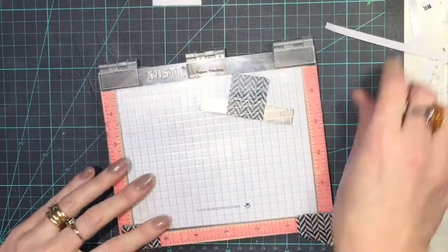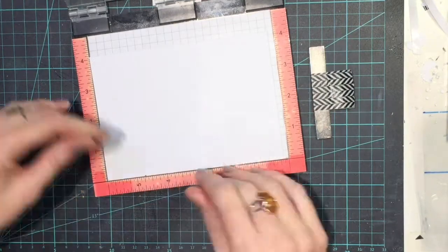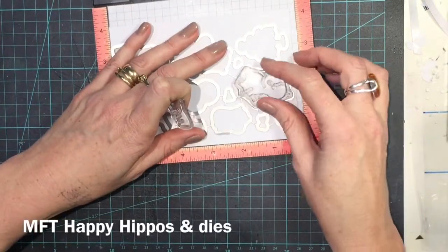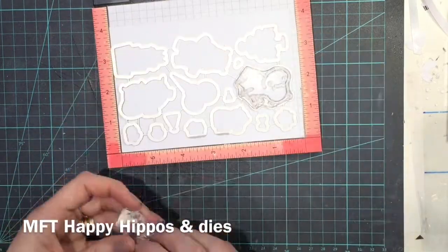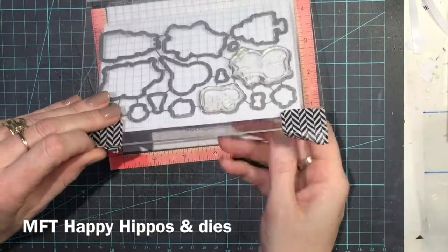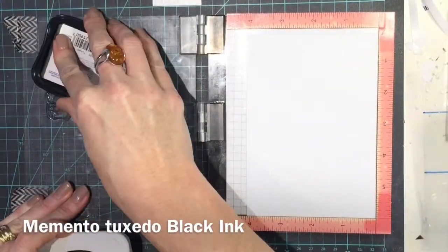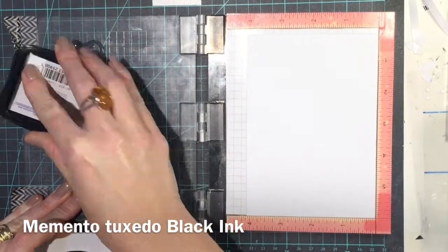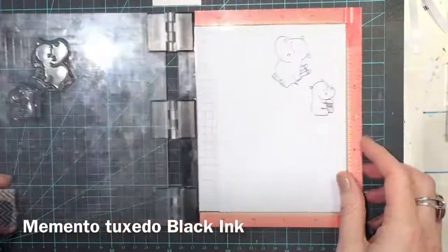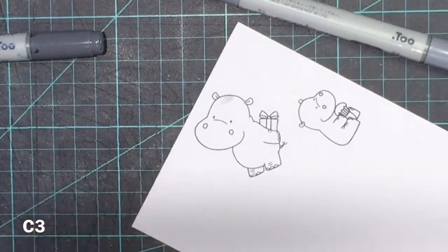Now I'm going to do my hippos. I've used the Happy Hippo stamp set and dies from My Favourite Things, and this is my Mini Misti. I use my dies as a bit of a template to place my hippos so I can keep all my dies together, then run it through the Big Shot and it cuts everything out in the right place — a bit like a puzzle piece. I'm using Memento Tuxedo Black ink because I'm going to Copic colour them and I need the ink to handle alcohol markers.